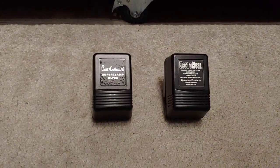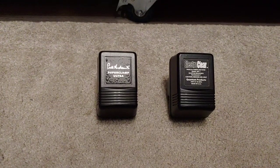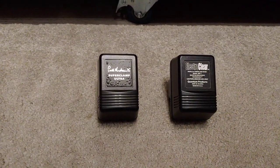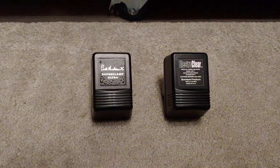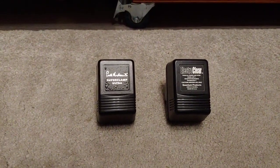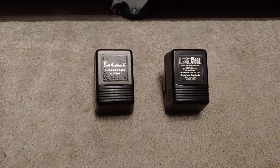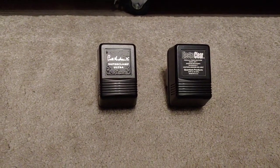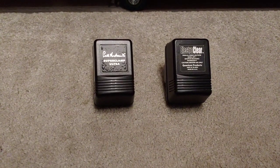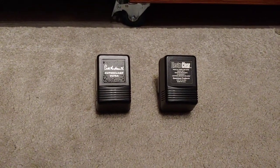Accessories tend to be made by slightly smaller companies, so they're generally low production. Anything low production is going to cost more than mass production stuff. A lot of these are not always made in China or Japan - they're made in this country or in America. So without me waffling on anymore, let's remove the covers of these and show you what's underneath them.